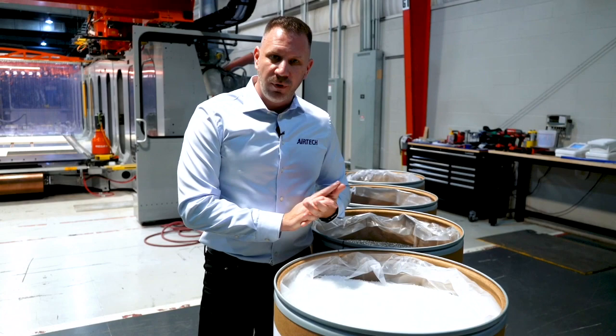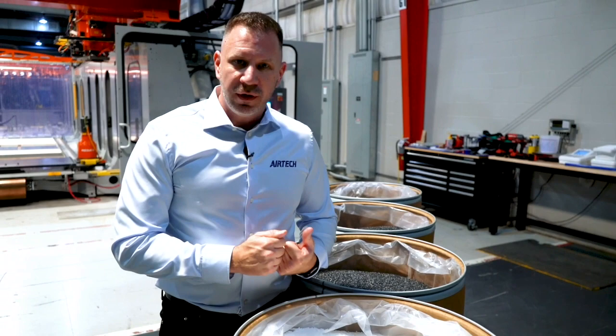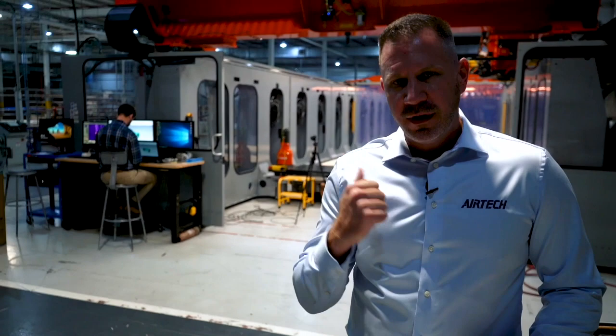Now we're going to look at putting these resins to work, which starts with getting a design from our customer and looking at the tooling design — how do we take these resins and put them to work on large-scale additive manufacturing equipment. We're going to take you over by the machine and introduce you to Robert Bedsole, who'll give you more insight on the design processes as well as how we print and design tooling for all different applications.